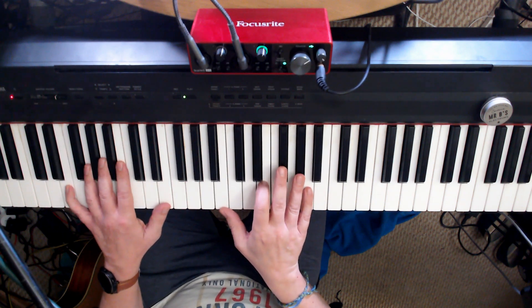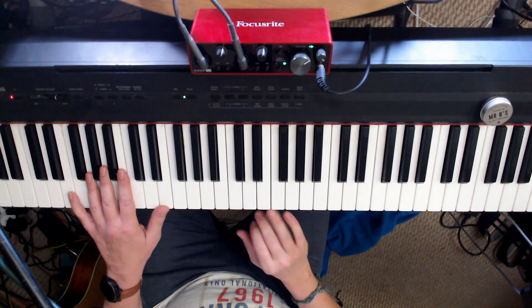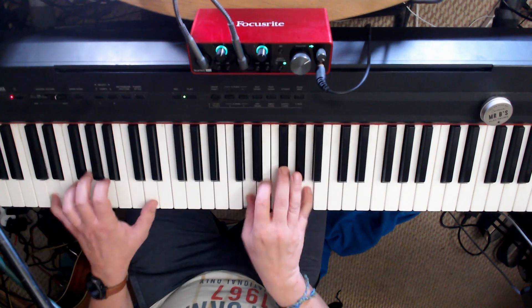This is a comparison of the Focusrite Scarlett with and without Air Mode. I'm going to start with Air Mode on, with piano.